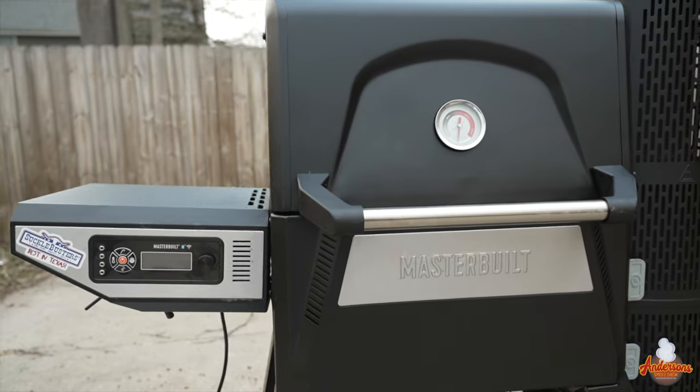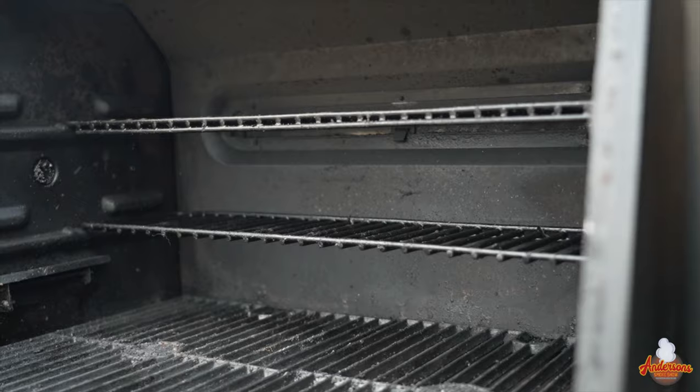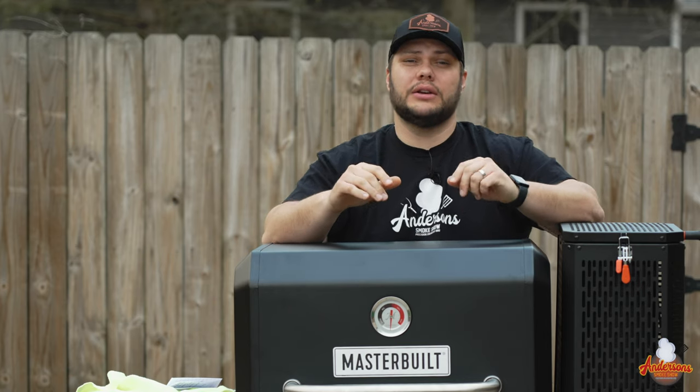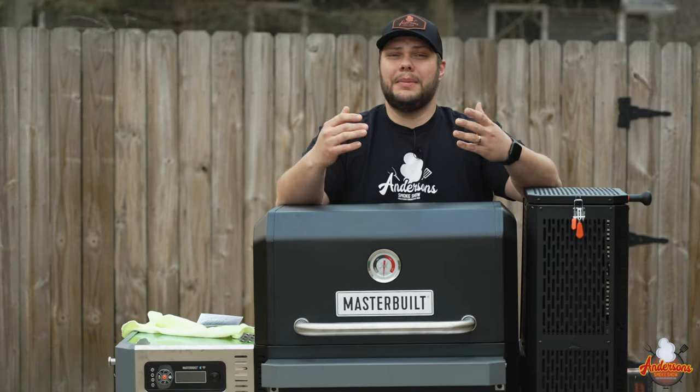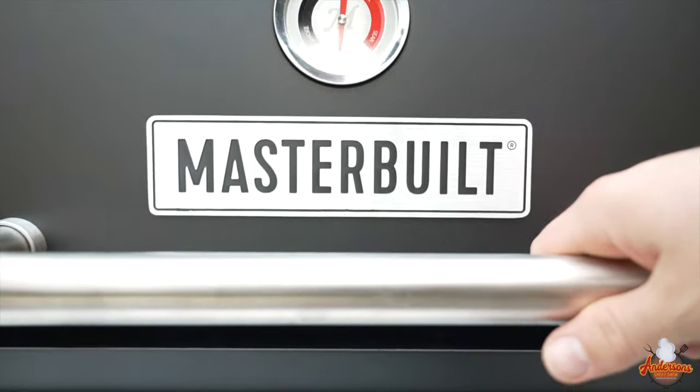The 560 wasn't perfect — it was a little small. Some racks of ribs I would have to cut in half and place appropriately just to get as much in the grill as possible. About a half year after the 560 debuted, they brought out the 800 and the 1050.